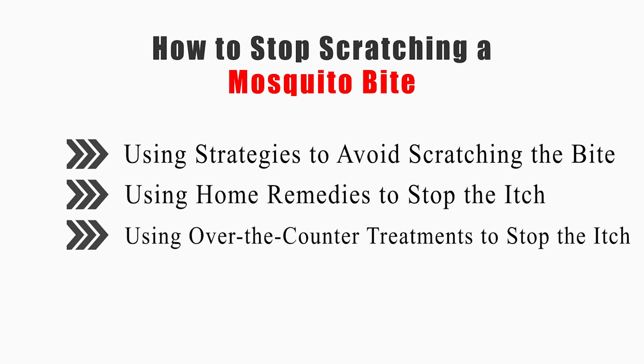This video will tell you how to use strategies to avoid scratching the bite, using home remedies to stop the itch, and using over-the-counter treatments to stop the itch.